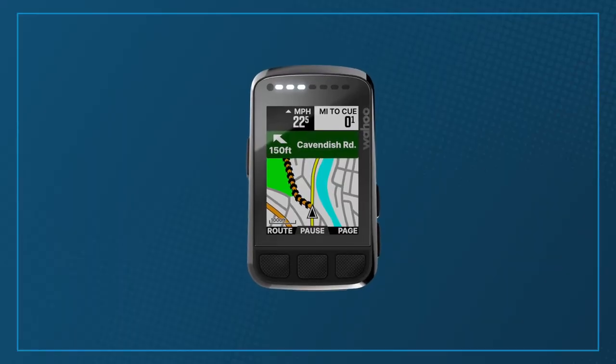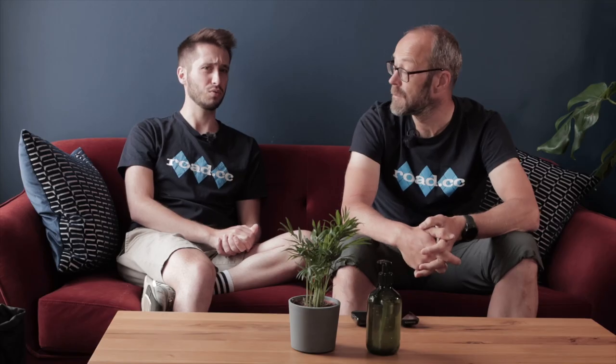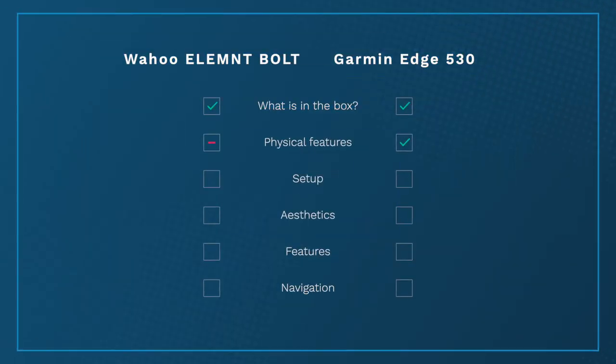The Wahoo on the other hand loses out slightly on screen size with a 2.2-inch display and also on resolution at 240 by 320 pixels, although the difference is really tiny. It's a 64-colour screen rather than full colour, but you're not going to be browsing photos on it. Battery is also down at a claimed 15 hours, but it matches the Garmin's IPX7 waterproofing. Where the Bolt V2 wins is on weight — just 68 grams — and you also get the more robust USB-C charging cable. Overall the Garmin Edge takes this one: slightly bigger screen, posher display, and longer battery life.